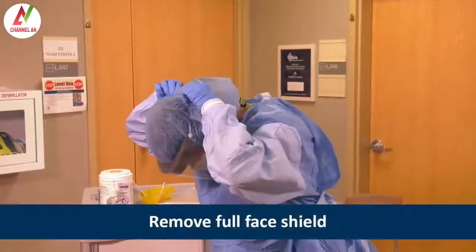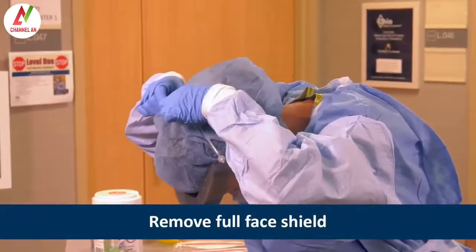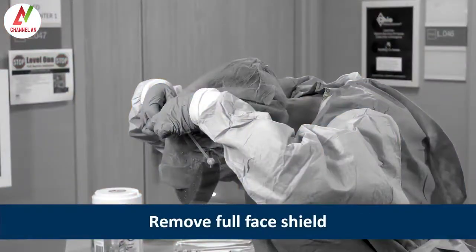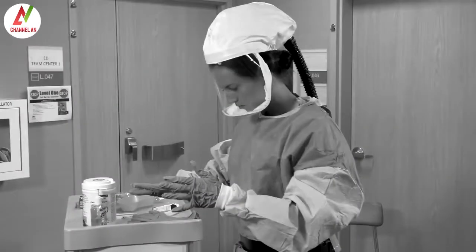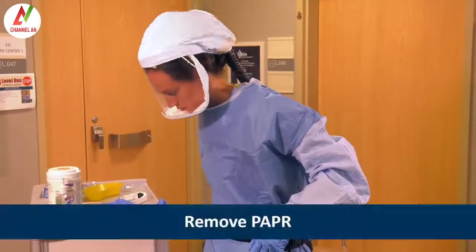Heather removes the full face shield, leaving the surgical mask or N95 respirator on. She tilts her head slightly forward, grasps the rear strap, and pulls it gently over her head, allowing it to fall forward. If Heather was wearing a PAPR with an external belt-mounted blower instead of a respirator and face shield, she would remove it at this time by first removing the PAPR tubing from the hood.